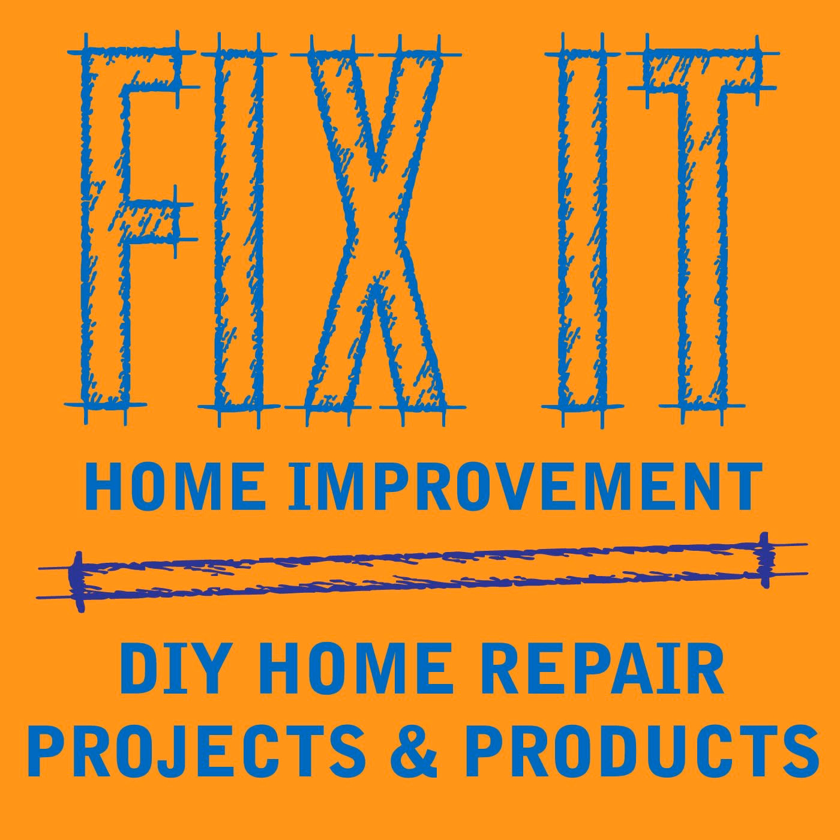Welcome to Fix-It Home Improvement, covering projects that every homeowner should know and great products for home and garden. Hi, I'm JC and this is where we share weekly home improvement tips. I'm here with my co-host Cindy. Hello, JC. Hi, Cindy.